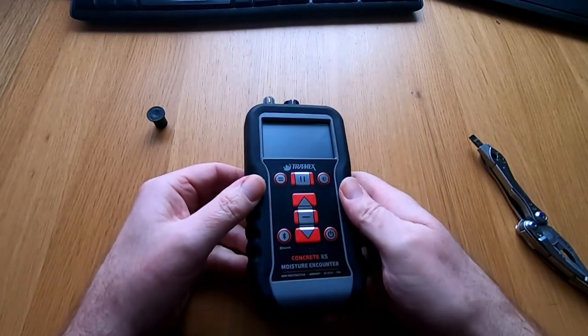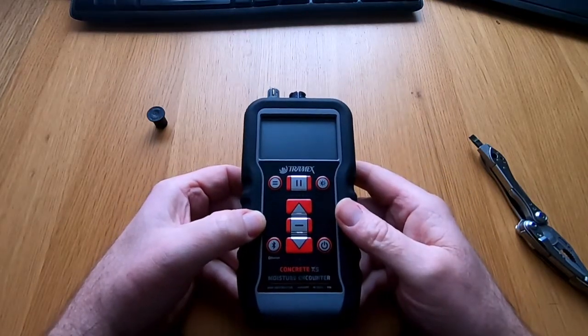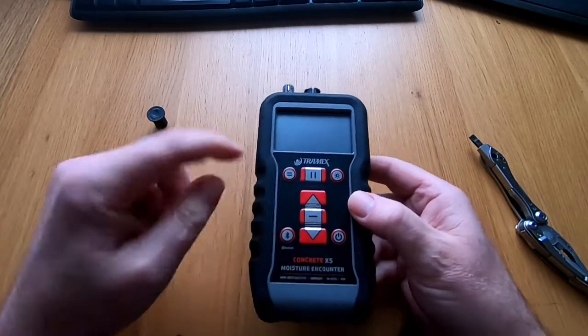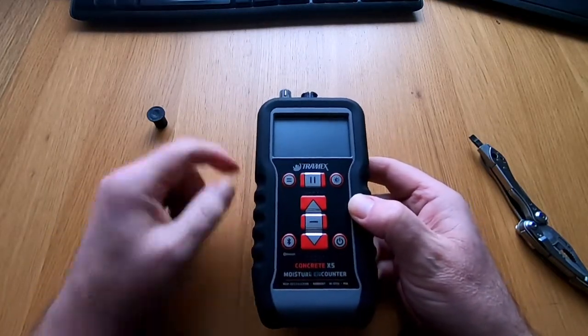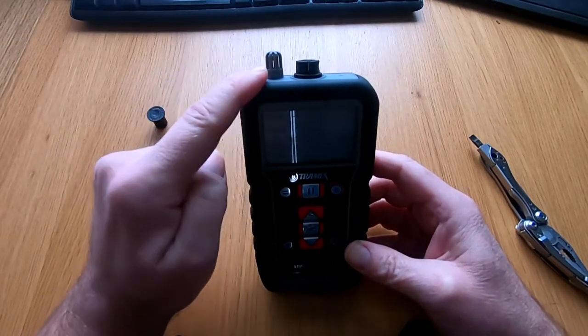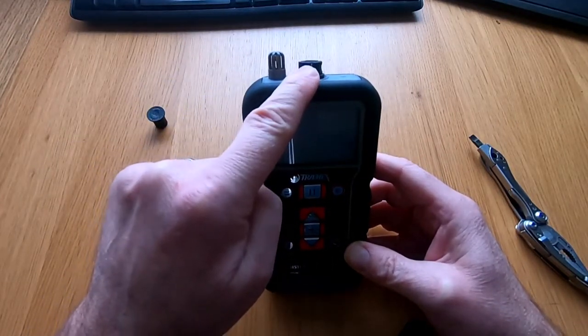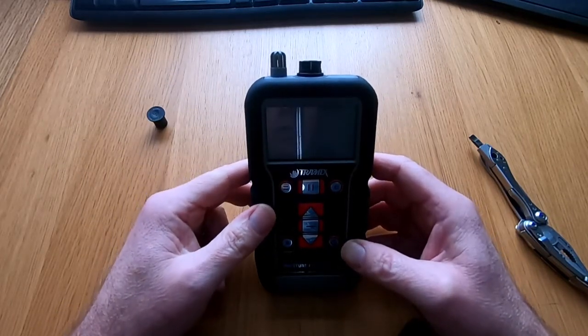So we have our moisture meter here and we're just going to talk briefly about the external functions. First of all we have a keypad here with various buttons on it, which I'll come back to. We also have on the top of it a humidity probe and a connector for additional accessories, which we're going to cover in a separate video.